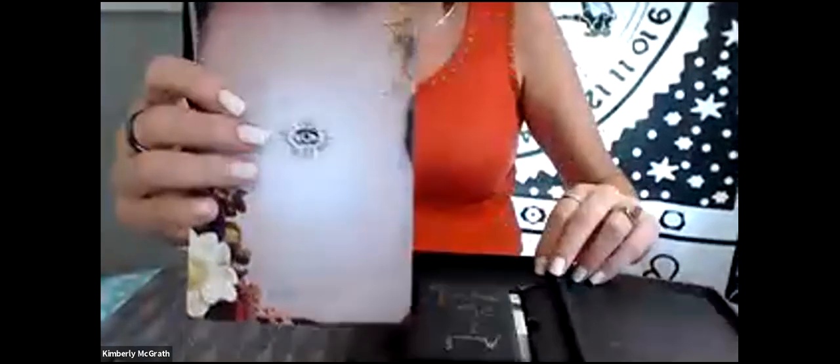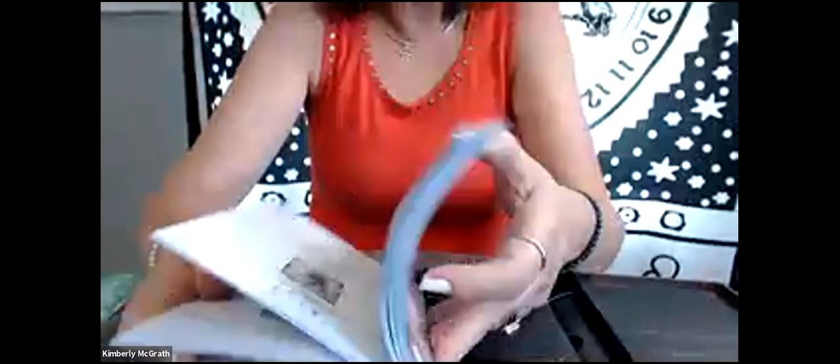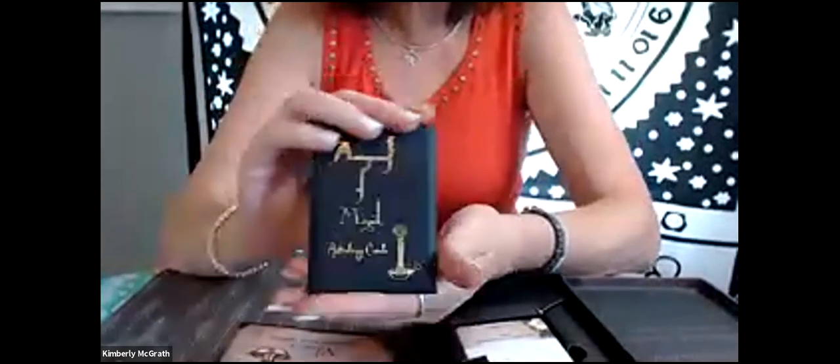Here's the absolutely gorgeous guidebook. There's a little place on each page to put your own thoughts as you study and dive into this and get to know this deck. It's hard sometimes to read immediately from a tarot deck until you have connected with it and spent time with it. Oh, this is so cute — it says Antiquities of Magic Astrology Cards, and I think this was a bonus that came with the Kickstarter.